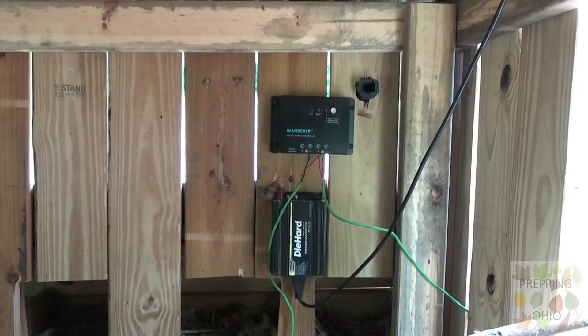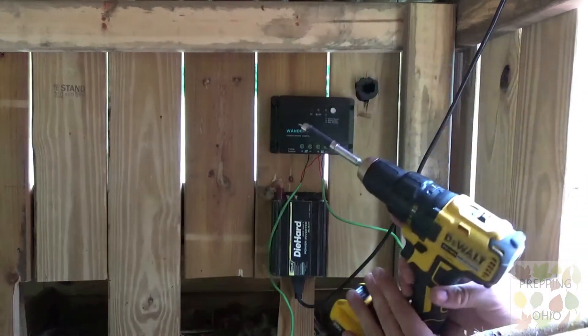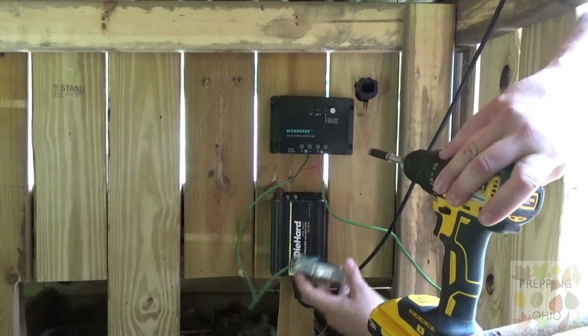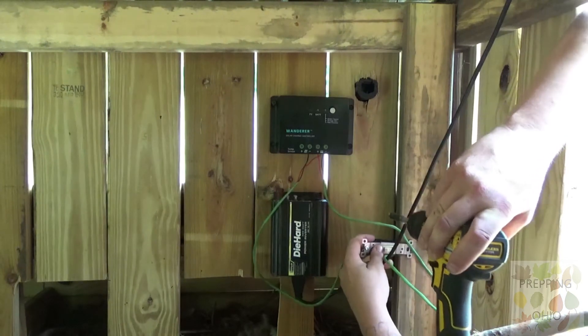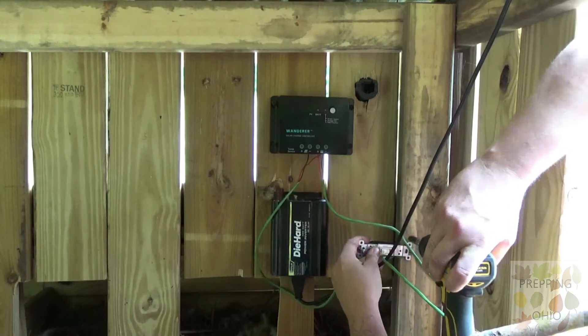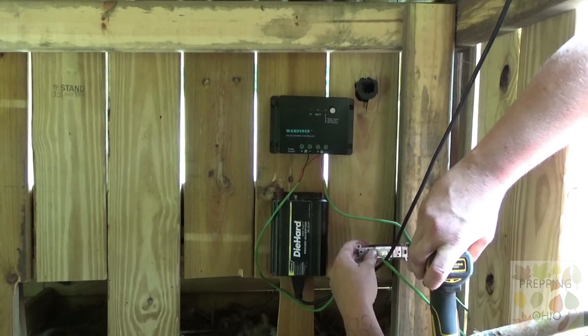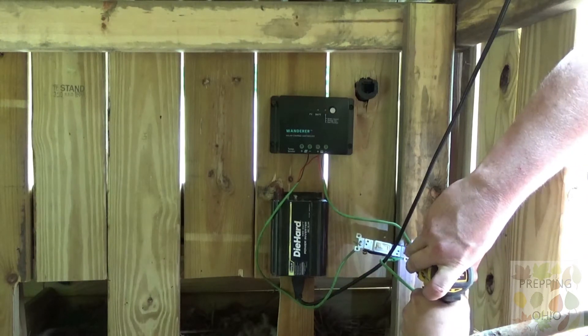I actually had to shoot this scene three times — the chickens kept pecking on the camera. There's the charge controller, mounted in, and now you can see what I mean by trying to get in there and disconnect the cable. I mounted the light switch right here. This was pretty difficult — I did end up taking off one more board to have more swinging room, but that was after the fact.